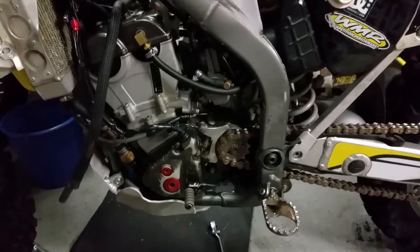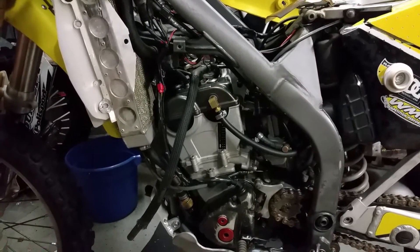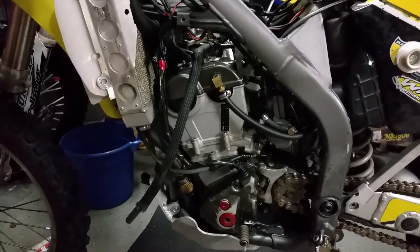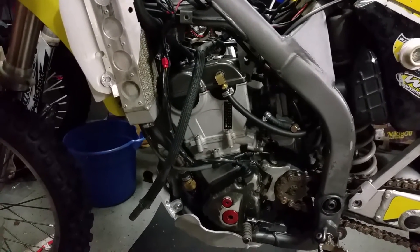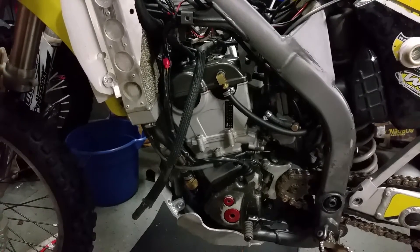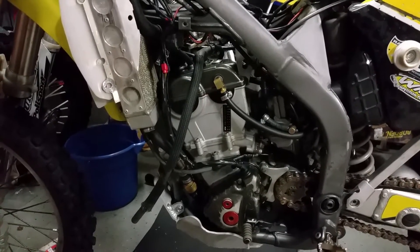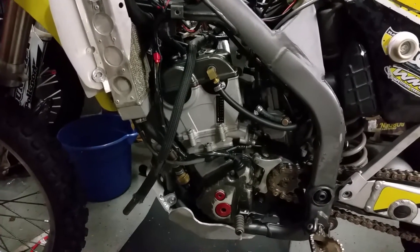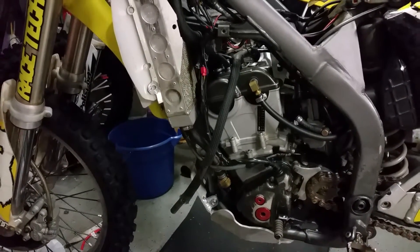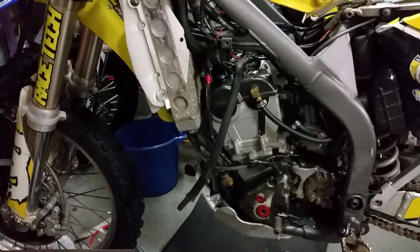Hey, what's up YouTube. I wanted to show you guys how to hook up any lighting accessories off a 2004 RMZ250 or a 2004 KX250F or KXF. This is basically the same bike — this is the year they collaborated in order to try to get a bike out to compete with Yamaha, so this is the first year they made the 250F.